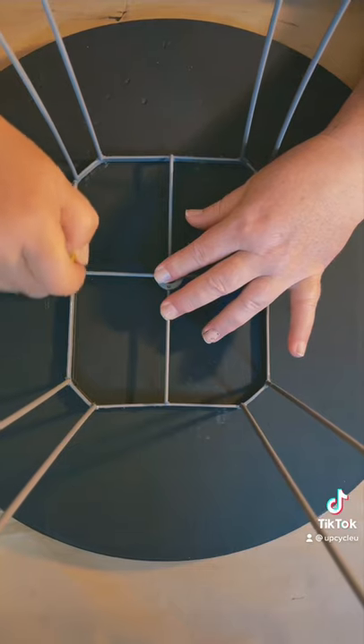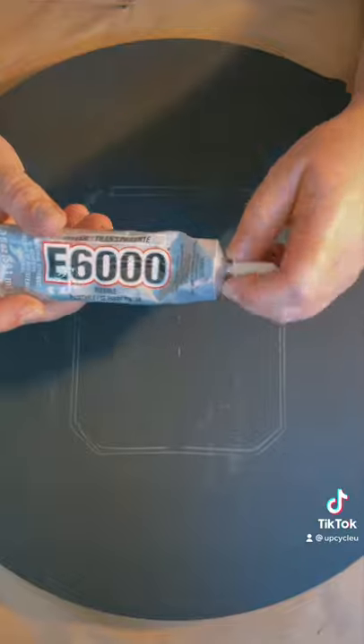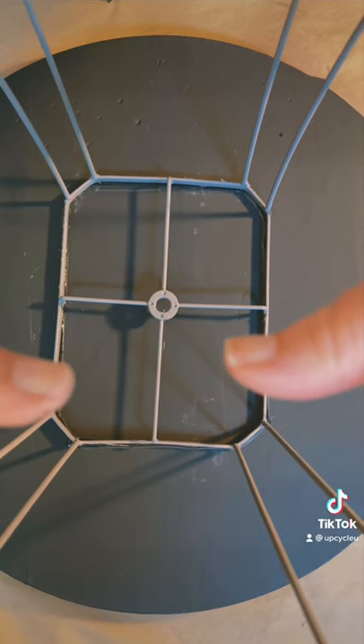For the gluing, we're going to measure against the outside of the frame. It takes 24 hours to dry and when you place your frame, make sure you put a weight on it so it will set properly.